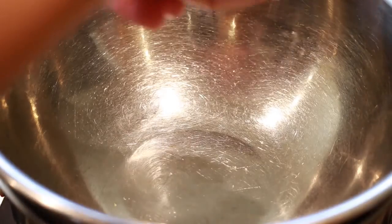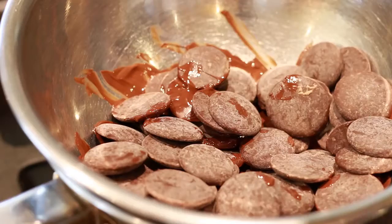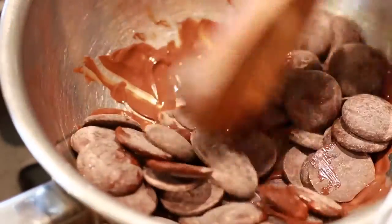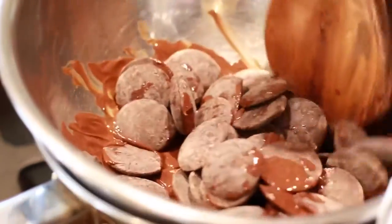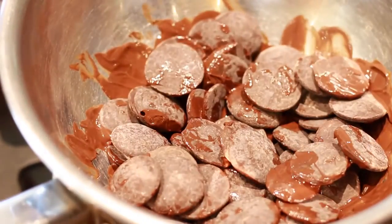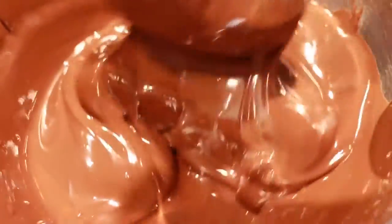I'm using some vegan chocolate that my friend made — her recipe is absolutely amazing. Thumbs this up if you want to see a video on how to make delicious creamy vegan chocolate. Make sure you're constantly mixing so the chocolate doesn't burn; the same goes for the microwave method. Melt it until it's nice and smooth.